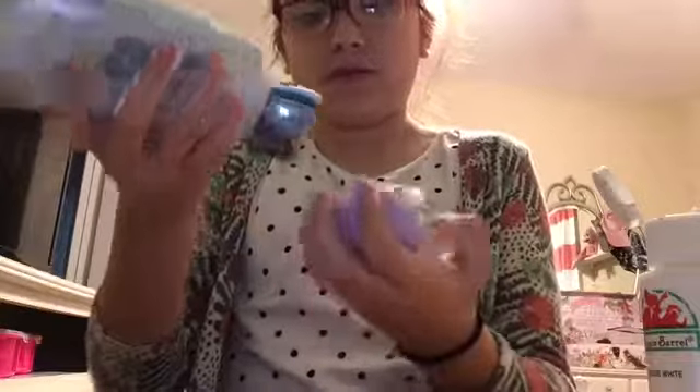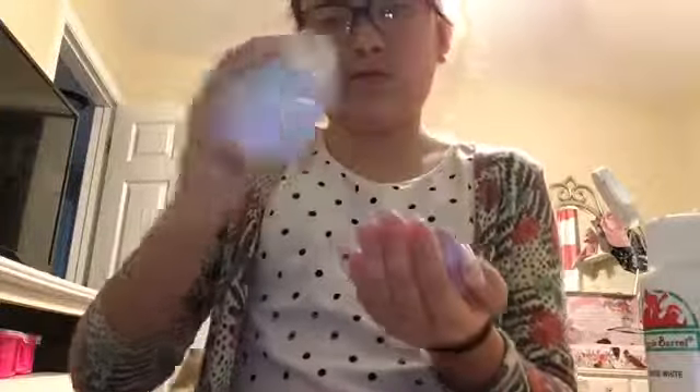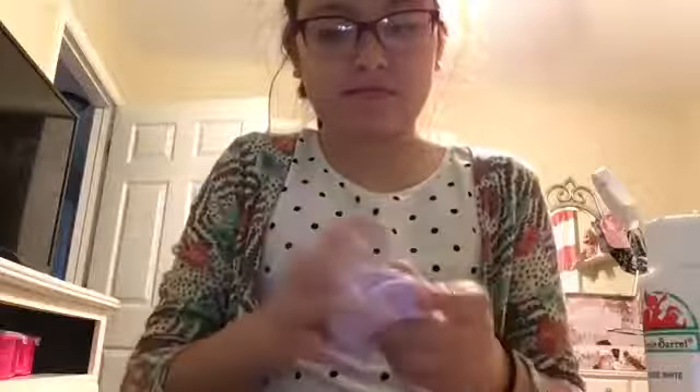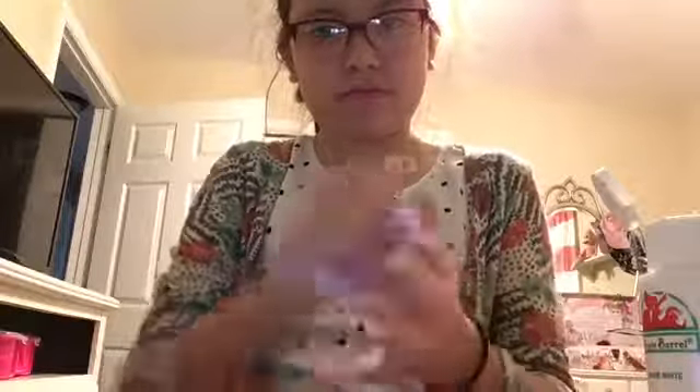I just got some lotion — I can use that. Lotion is just to make it stretch, okay.